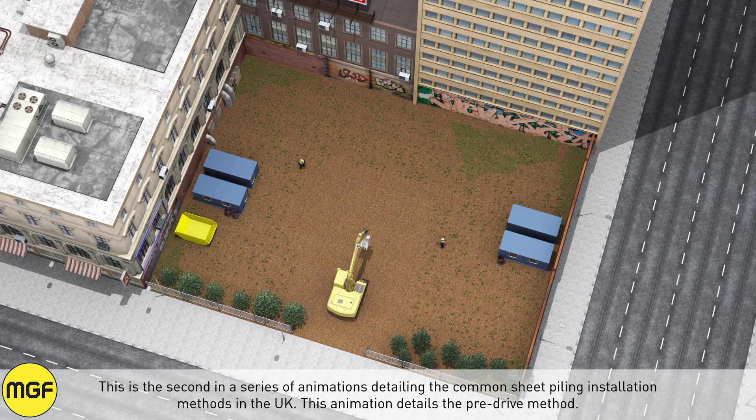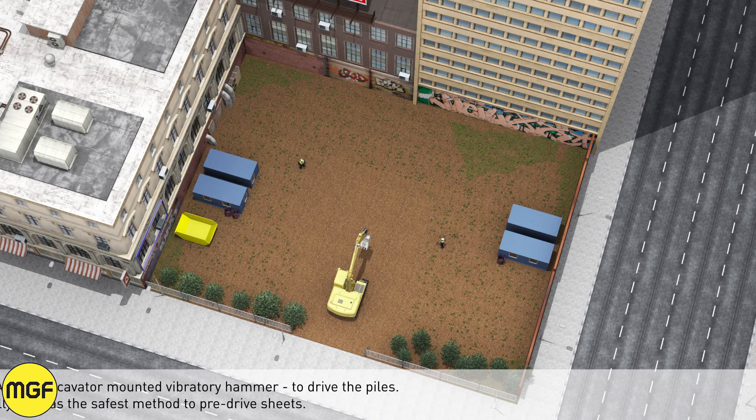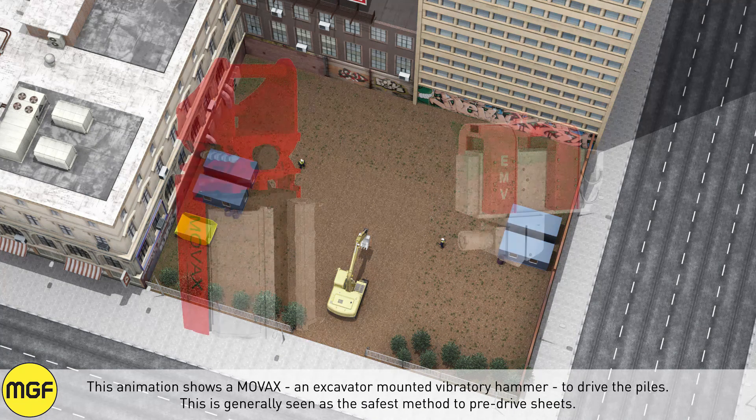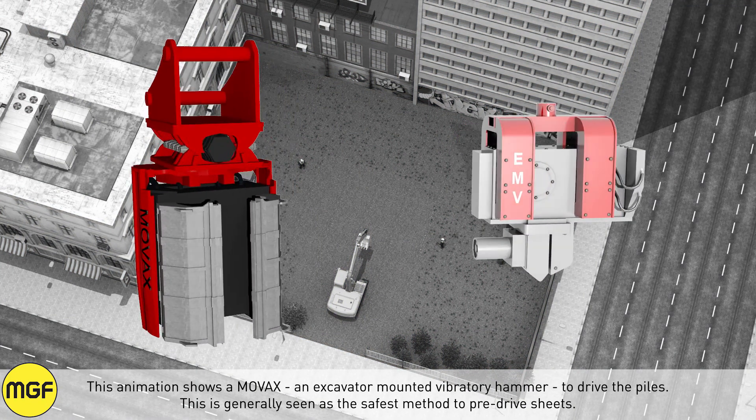This is the second in a series of animations detailing the common sheet piling installation methods used in the UK. This animation details the pre-drive method, showing a MOVAX, an excavator-mounted vibratory hammer, to drive the piles. This is generally seen as the safest method to pre-drive sheets.